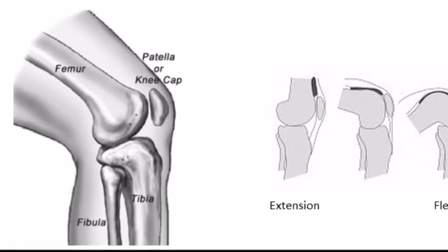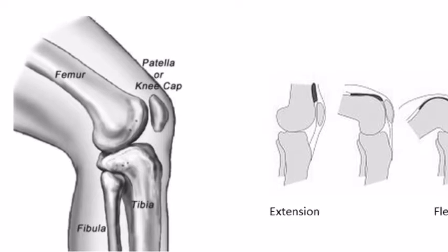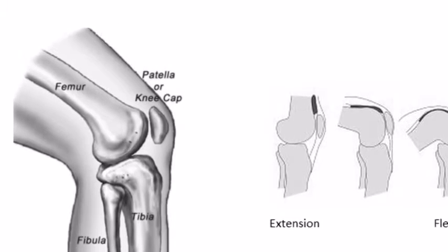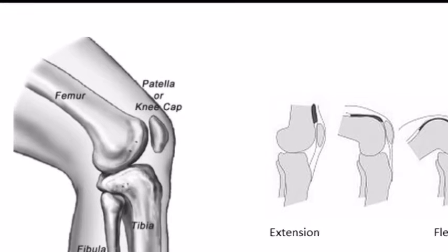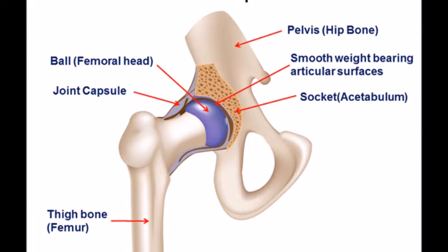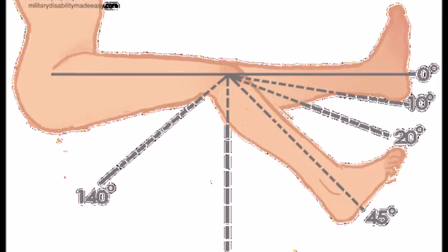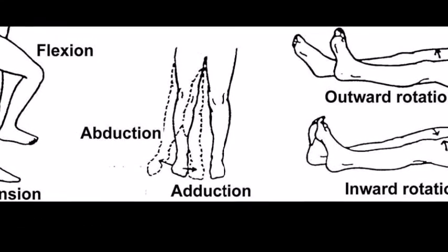The joints that I am focusing on are the knee and hip joint. The knee joint, also known as the tibio-femoral joint, is a synovial hinge joint. The hip joint is a ball and socket synovial joint. The movement and functions of the knee joint are flexion and extension, whereas the hip joint allows for a greater range of movement.